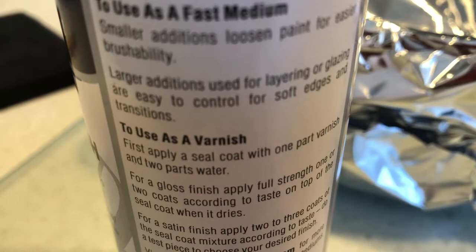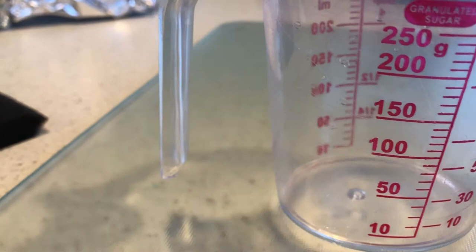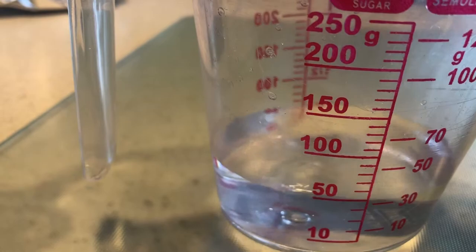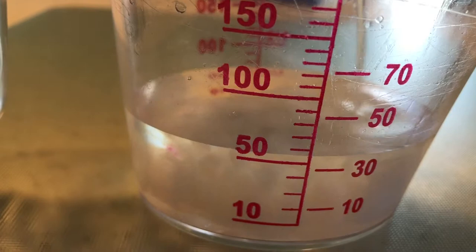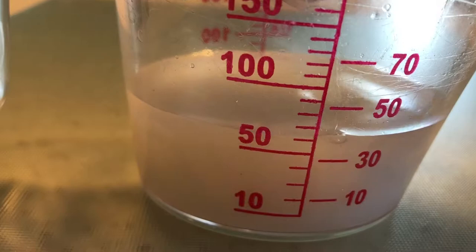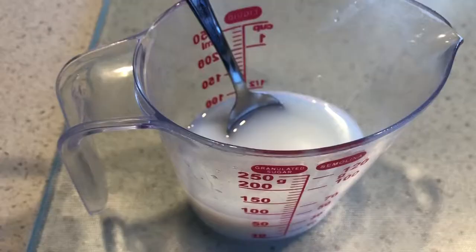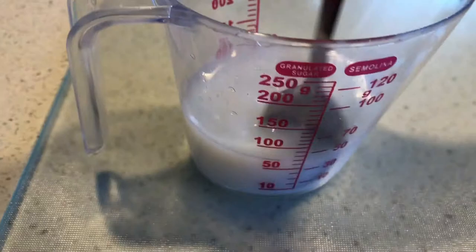The instructions on the back say a two-part water, one-part varnish mix — add the water first. I'm going for 75 mils total, so that'll be 50 mils water and 25 mils universal medium. Now we add the 25 mils of medium. Then just give it a little stir with a spoon to mix it through.